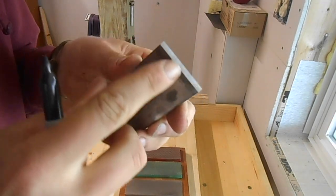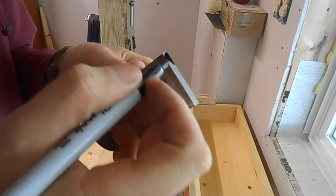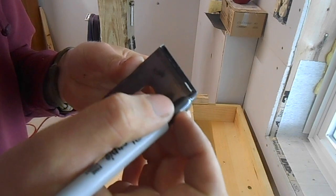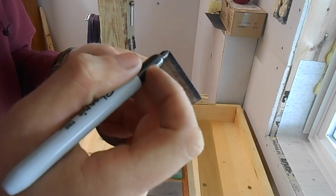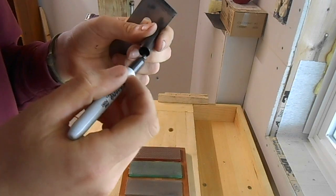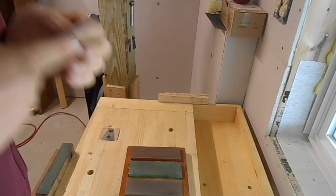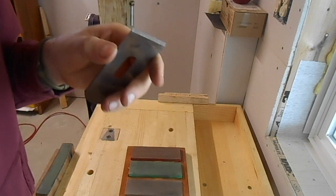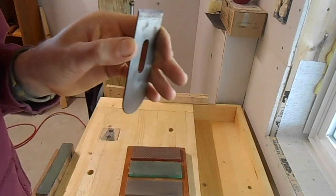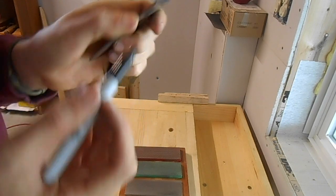Now I have all of the Sharpie taken off. Just for you guys, I'm going to color that back in. Now that bevel has a hollow grind — it's a concave grind — so when it's put on a flat surface, it only touches on the very front and the very back of the bevel. Right there and right there.